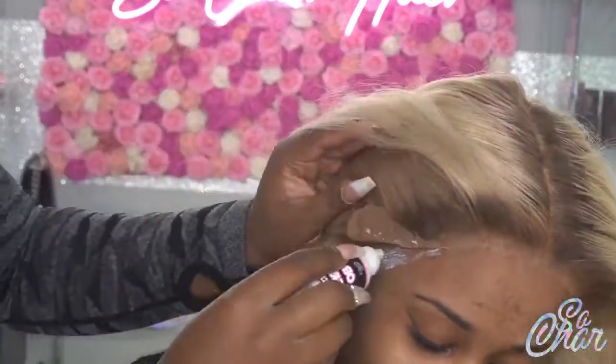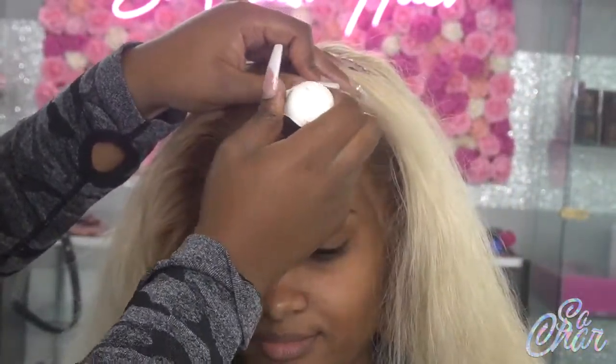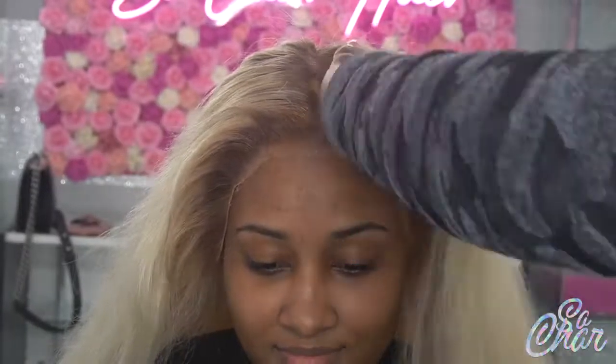I'm making sure there aren't any parts that are still lifted up. Everything is fully glued down, then we'll begin to move on to the melting part.